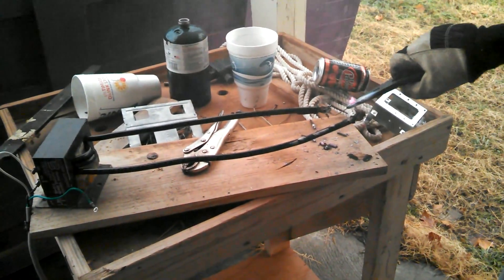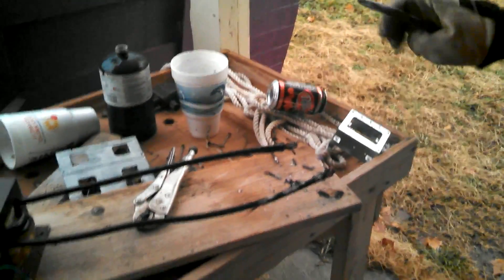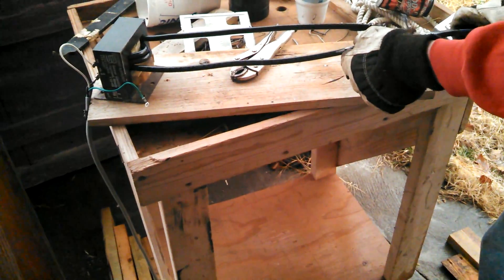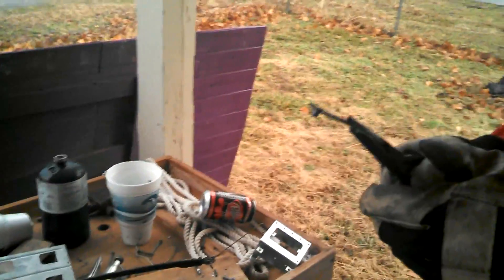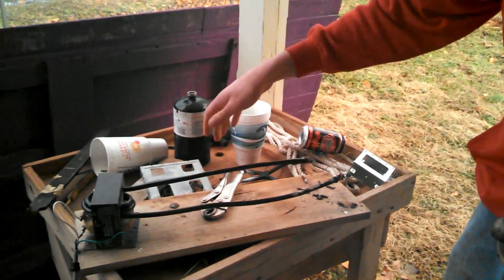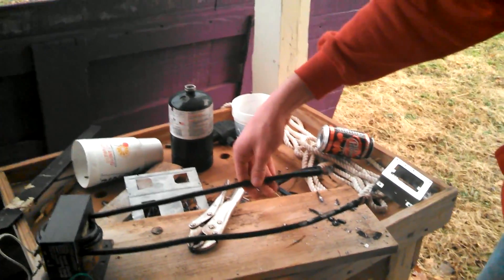I hope I didn't just weld it to these pliers. You see that blob? It's definitely warm. It's crazy that you can touch both of those ends and it won't hurt you — well, right now it burned me. They're both really hot now, yeah, really really hot.